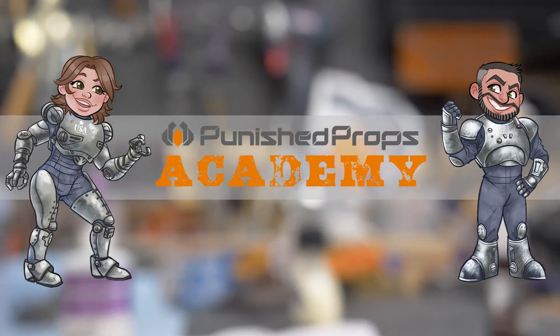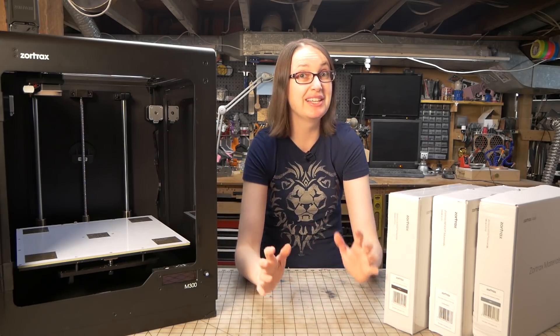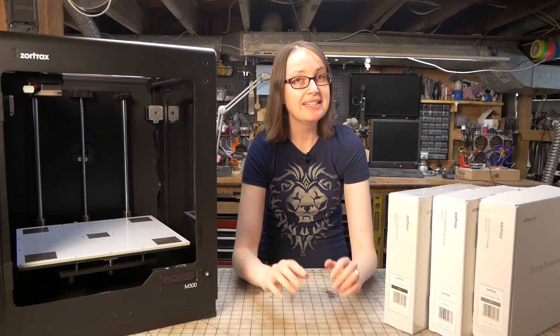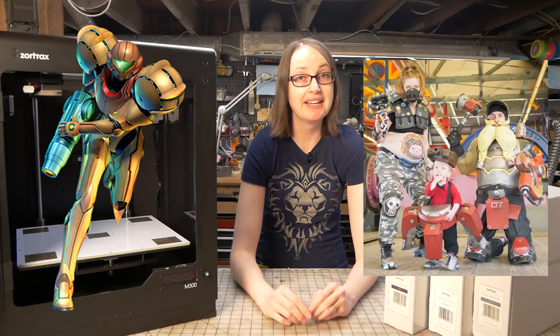Today I'm going to show you how I 3D printed and finished an entire helmet using the Zortrax M300 3D printer. Zortrax contacted us and we agreed to do a project using their giant M300, which has a pretty huge build volume. Jamie and Rob were working on a Samus costume from Metroid for Emerald City Comic Con and wanted to 3D print the helmet. They liked the 3D model made by JTM on Thingiverse, and I offered to help them print it using the M300.